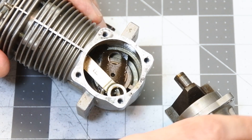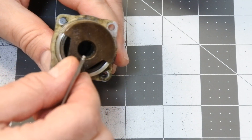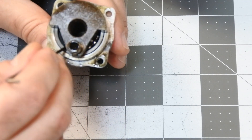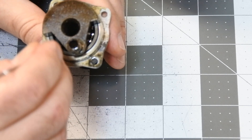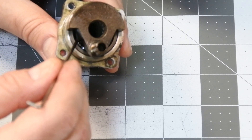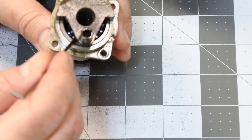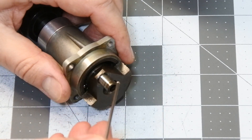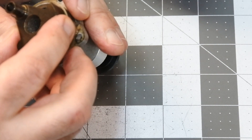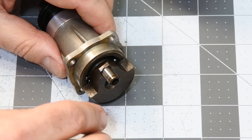Look at the main bearing. I think I know what was the reason. There is no bearing cage on the main bearing. It's clear that the bearing cage was coming out inside the crankcase while the engine was running. The engine inside looks like a few metal screws were milled inside.